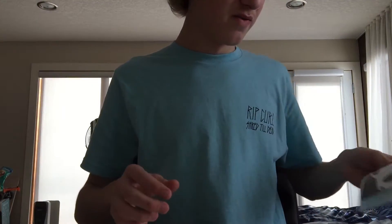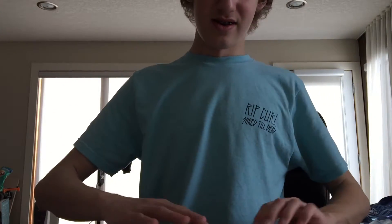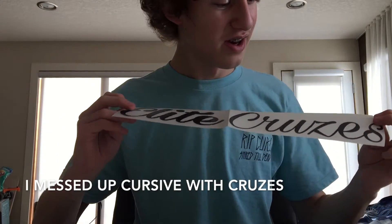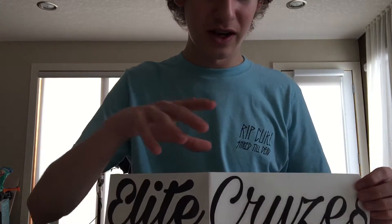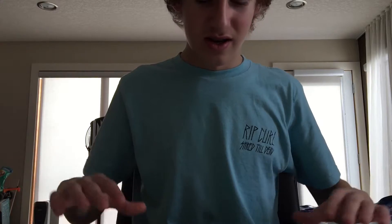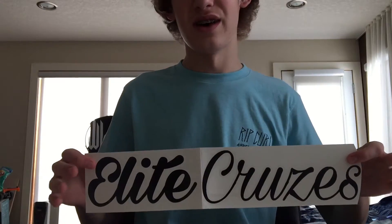This one is really cool — super excited. I'm excited to hopefully find somewhere to put them on my car. Oh my goodness, this is Elite Cruzes in cursive. Oh my god, I can't wait to put this on my new windshield. I'm getting a new windshield on my car so hopefully I can put this somewhere on the bottom of the windshield. Yeah, this is sick. I haven't even seen these in real life before, so super glad that he sent me one of these. Thank you once again.